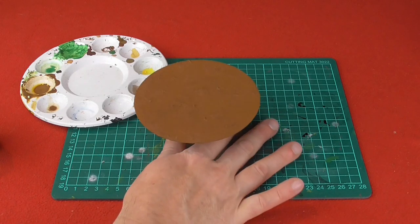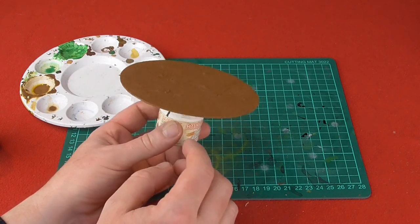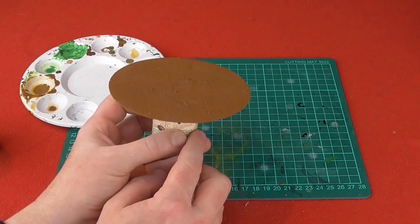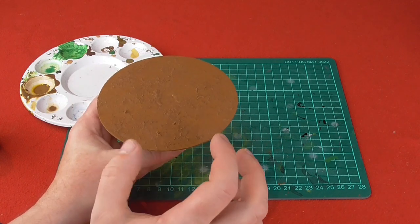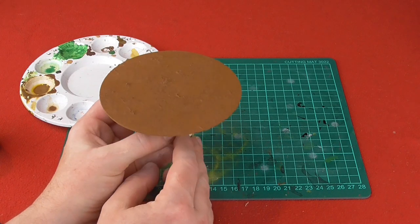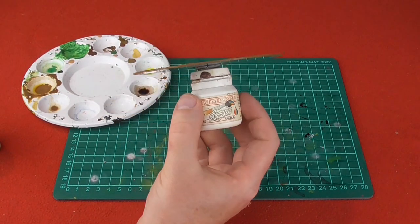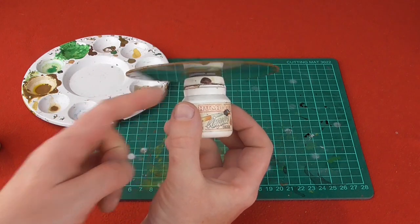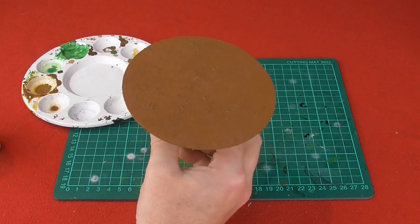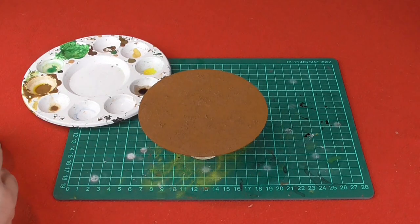I've left the base to dry overnight and as you can see it is now stippled and quite lumpy with the texture paint, so that's worked pretty well. I did have to go over a couple of places again because I could see some of the silver of the CD showing through. What I've done now is attached the CD to an old paint pot using some blue tack. This gives me something to hold onto while I'm painting, so I don't get a mess all over my hands.